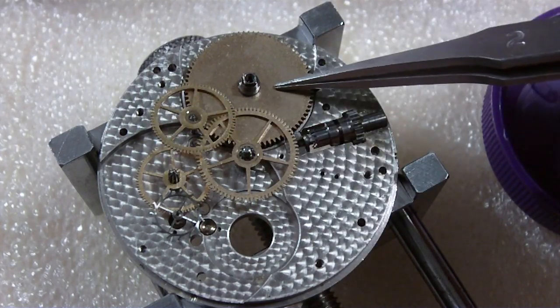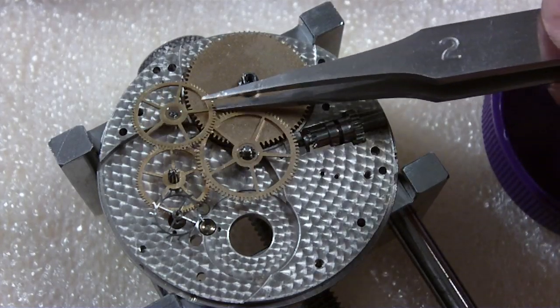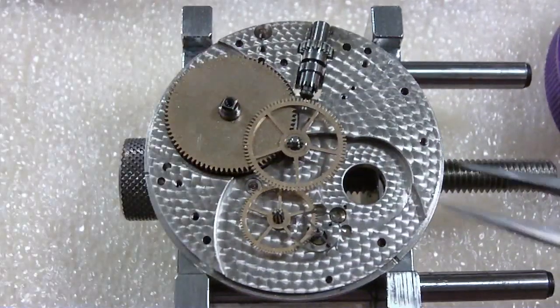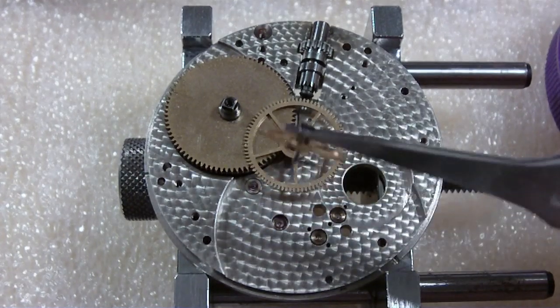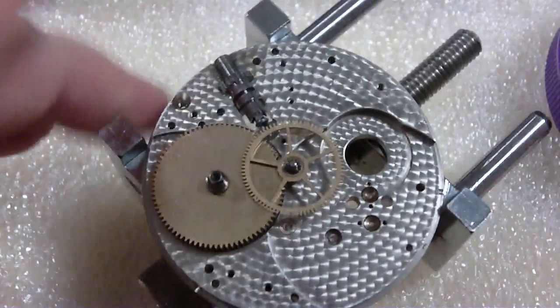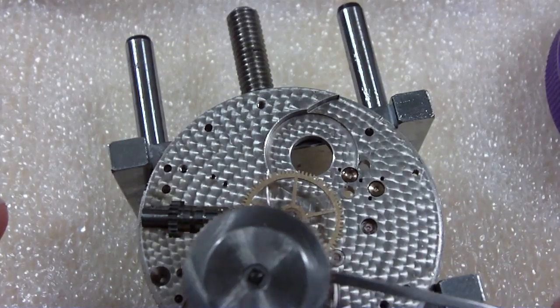There's your train: barrel, center wheel, third wheel, fourth wheel, escape wheel. Let me take out the train. Oh, I've got to remove the cannon pinion — I always forget something. The escape wheel — and this is for the second hand, it's got that extra long pinion. Let's see — can I get the mainspring barrel out or do I have to take off the cannon pinion? I can slide it out of course. I think it's called a motor barrel or something.